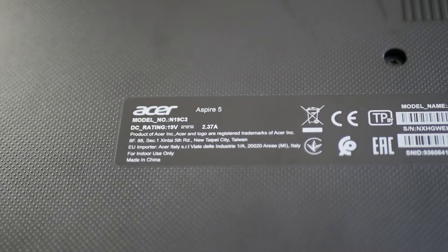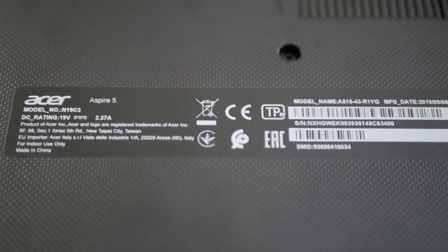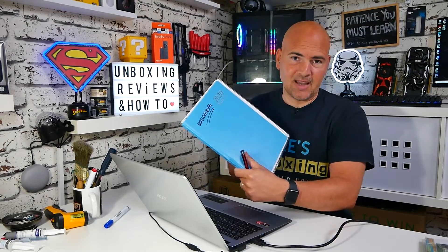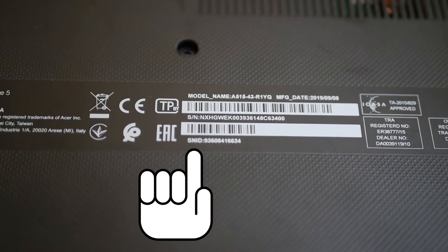The first thing to do before you start is to look on the base of your computer. On the base you'll see some serial numbers and SNIDs. A good idea is to either take a quick snapshot with your mobile phone or write them down in a notepad. I've written mine in the back of my calendar so I don't have to look at the bottom while also looking at the screen. So make a note of your SNID number.